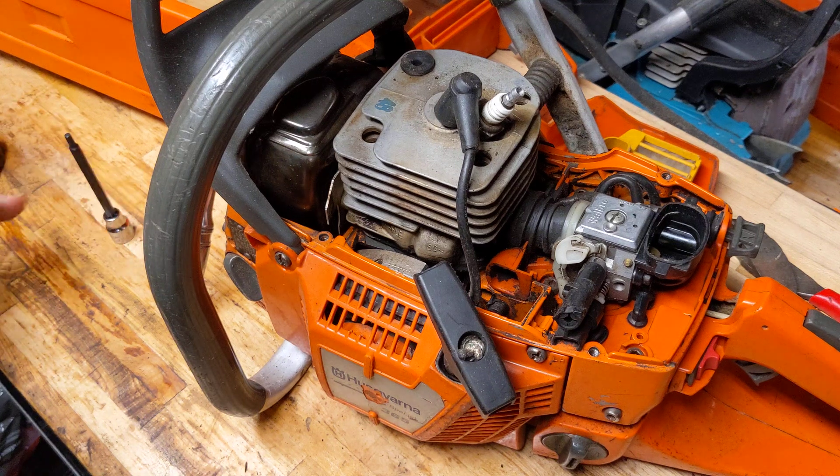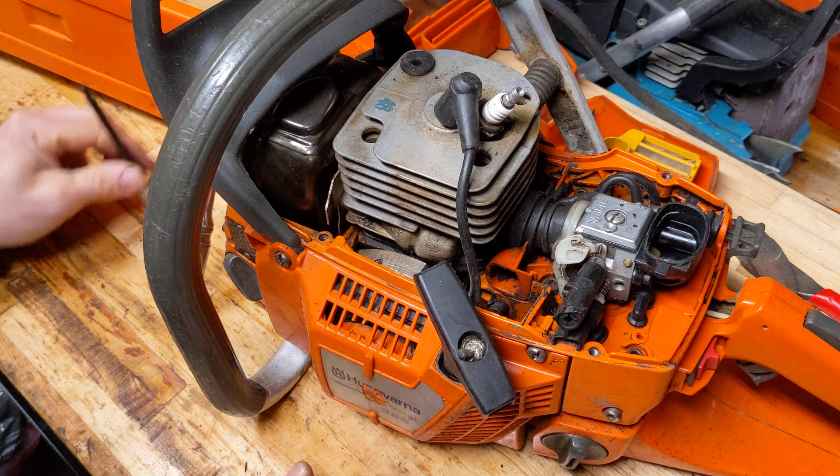Good evening, welcome back to my saw shop shed, whatever you want to call it, where I work on my saws.